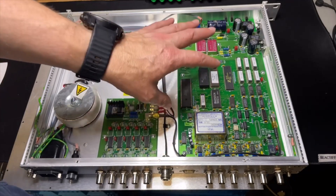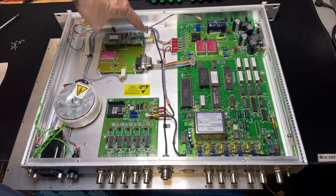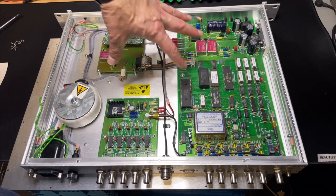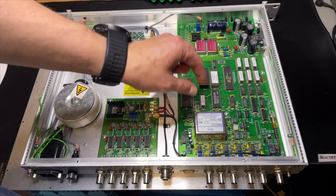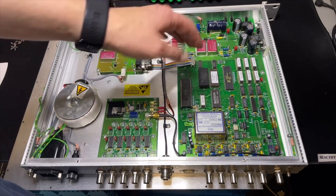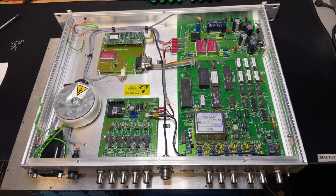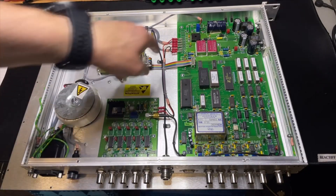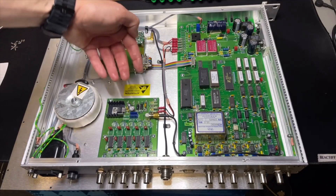Here is the signal output — also Trimble protocol, I think it's TSIP — and you can read that with Trimble Studio. I have an older license-free version so maybe we can tap into that to see what data comes out. Here's the power supply area, the processor board, and here we have the crystal oscillator — nice — running at 10 megahertz from HGD. The processor runs the program and adjusts the oscillator very finely from GPS information.